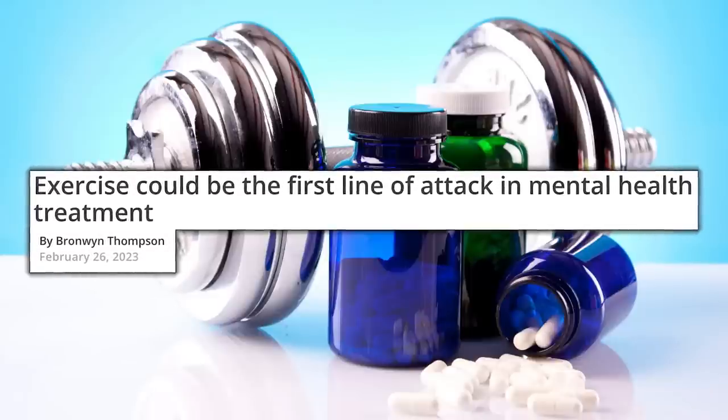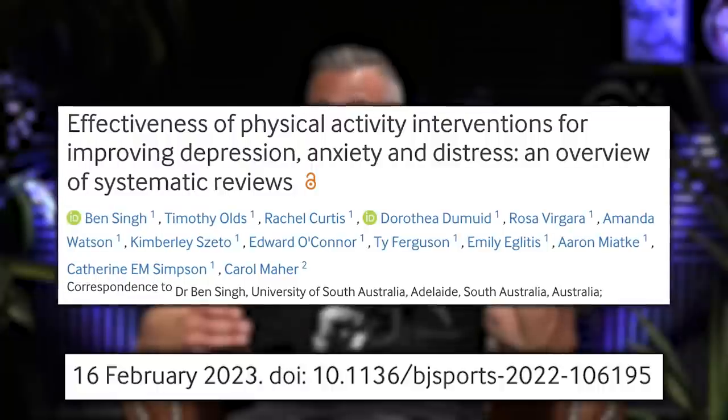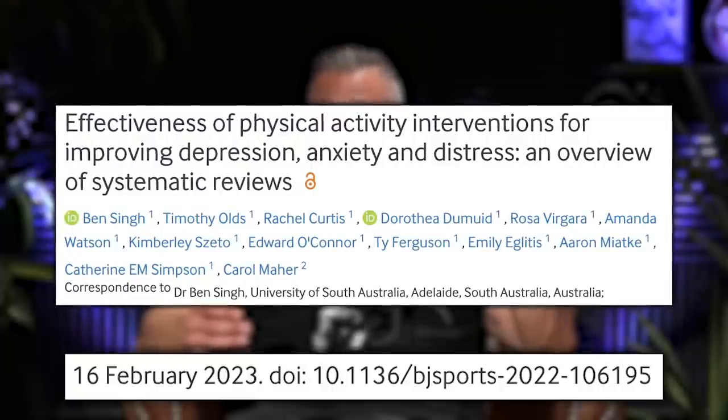A meta-analysis just came out on mental health. The title is: 'Exercise could be the first line of attack in mental health treatment.' They looked at over 100 studies featuring all modes of physical activity on depression, anxiety, and psychological distress across broad adult populations. The conclusion: exercise is as effective, if not more effective, than psychotherapy or pharmacotherapy as the initial treatment — meaning it did as well or better than drugs or therapy.